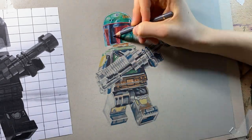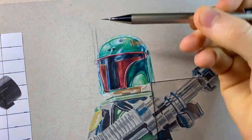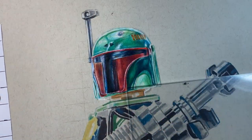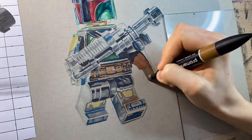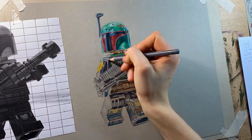Before we discuss how I use the coloured pencils, I just want to admit to an absolute blunder. Whilst doing this drawing, I got a comment on one of my progress videos saying, what about the rangefinder or poncho? And I thought, yeah, you're right. So I added them in, only to realise that yes, he does have a rangefinder, but the Book of Boba Fett's Boba Fett doesn't have a poncho. So now I've got a hybrid between the classic and the new armour designs. But honestly, I don't really care, because this is looking pretty cool.